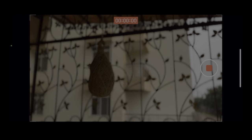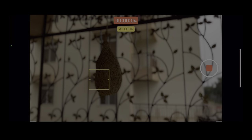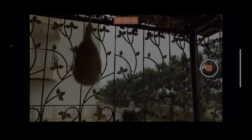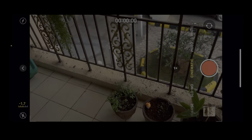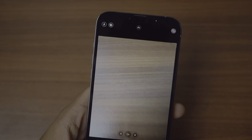Let me show you the focus control while actually recording. You can tap on the background or tap on the object to get whatever you want into focus while recording. You can take some really cool videos with this.